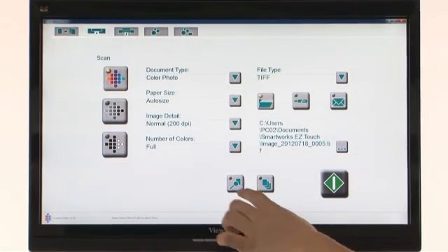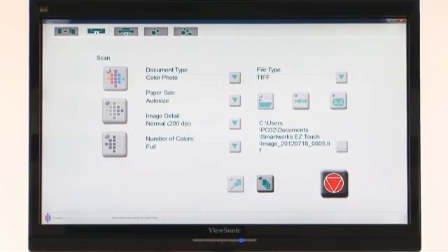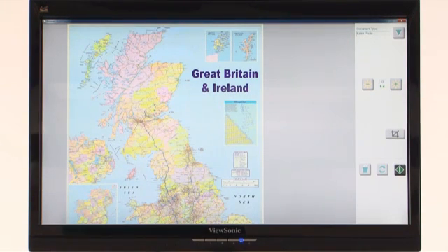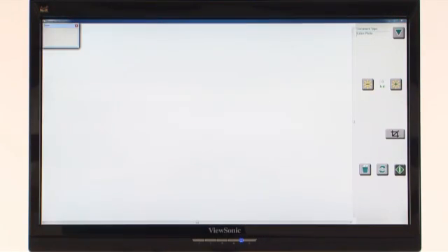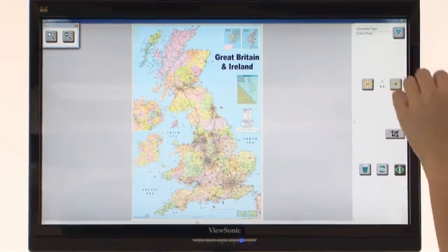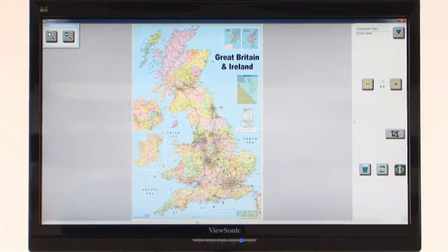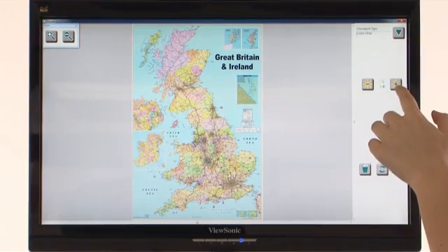If you wish to check the image before it's saved, simply select preview mode. The document will be scanned, and you can then edit using the straightforward tools. Your changes are shown in real time, so you have complete control. When you're happy, press save — and that's it. There's no need to scan your document again.